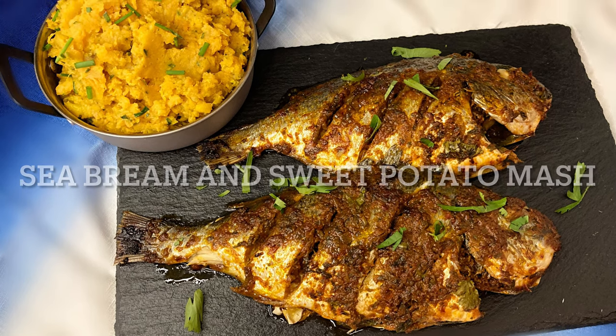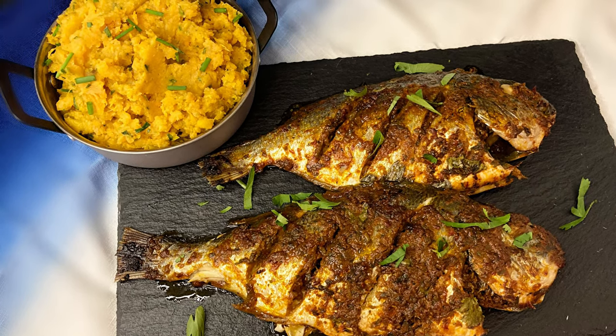Hi everyone, welcome back to Desired Foods. Today we are making sea bream with sweet potato mash.